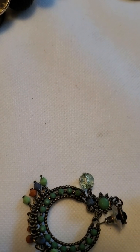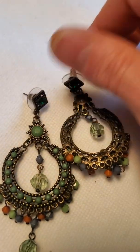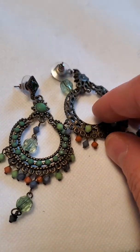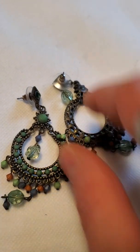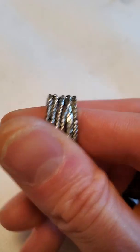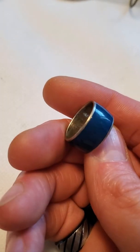And then we have these beautiful ethnic earrings — they've got a little green rhinestone at the top and then all the little danglies, very pretty. And then there's this ring — if you turn it all the way around it's open all the way through. It wasn't branded. And then another little ring, just a simple plain one.